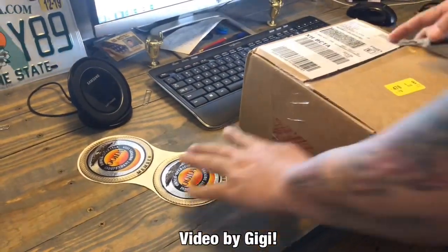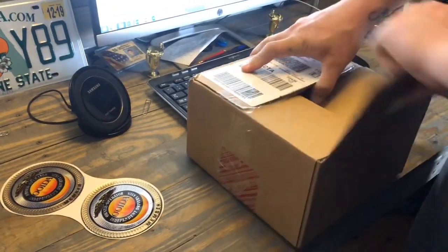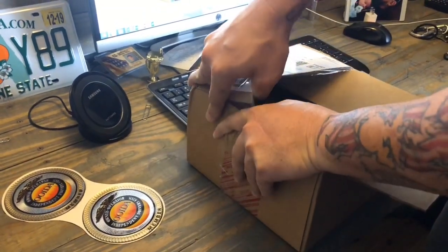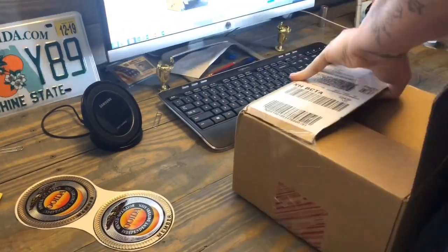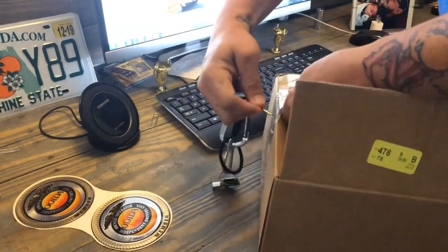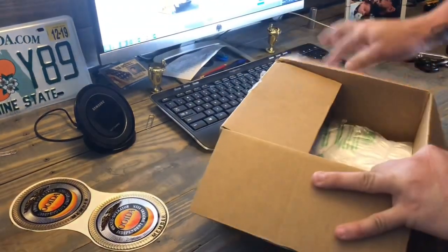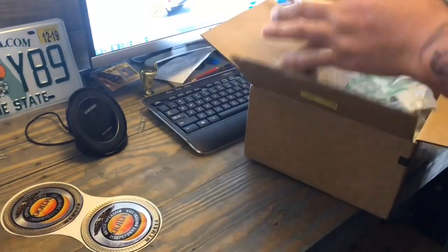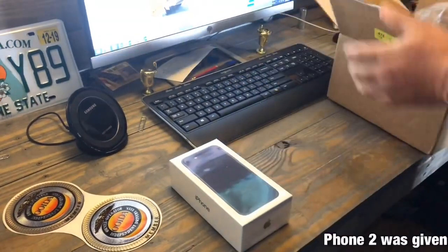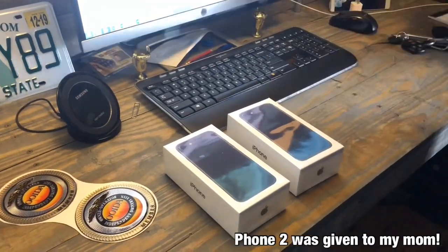We just got our box in from FedEx. We're going to go ahead and use this key to pop that open — this should be our two phones that we ordered. We have business phones: one for Imperial Haulers and one for my other company, Dream Inspired.